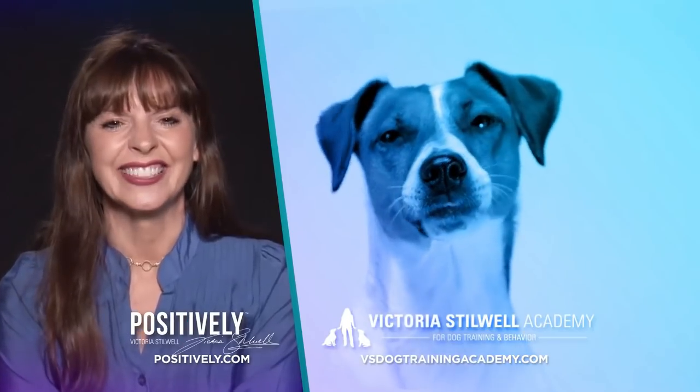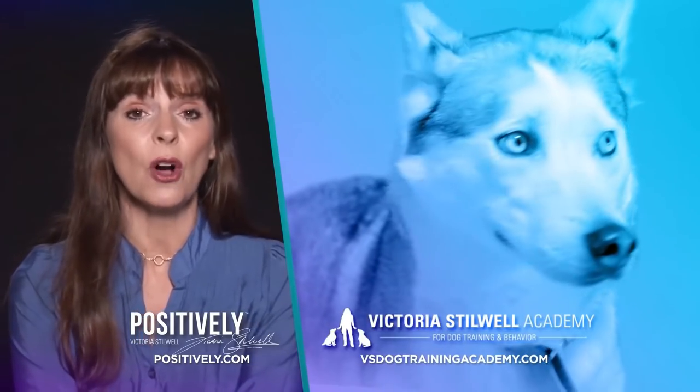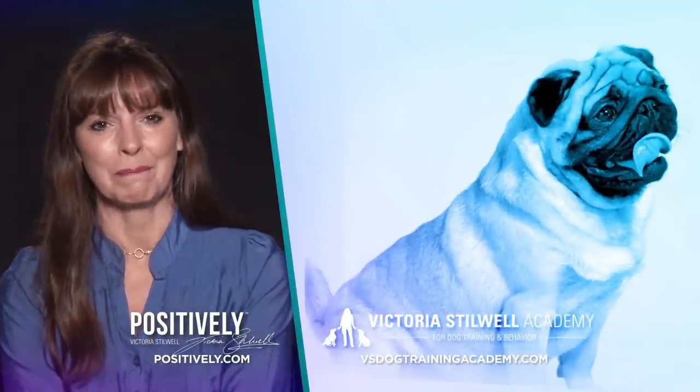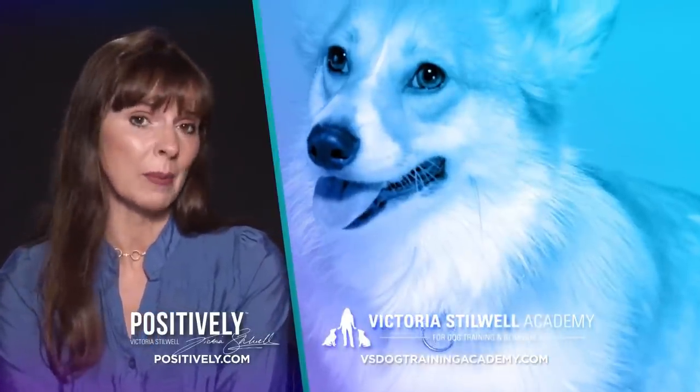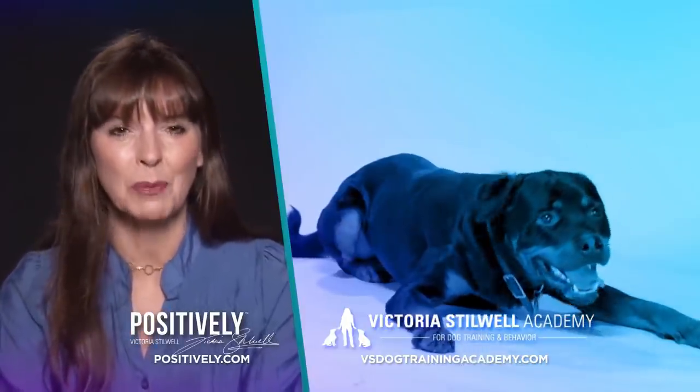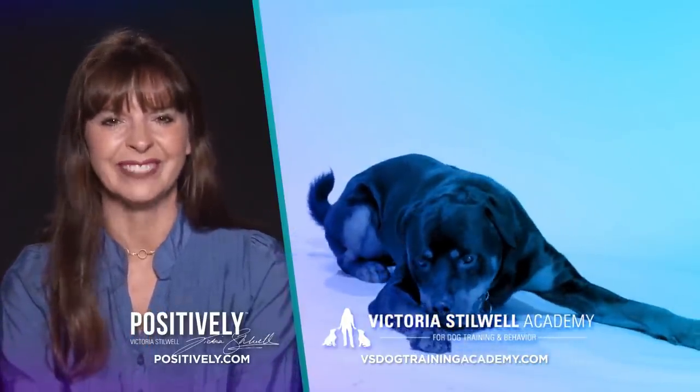Thanks for watching. If you love It's Me or the Dog and want more dog training tips and tricks, visit my official site, Positively.com. And if you're interested in learning more about becoming a dog trainer, check out the Victoria Stillwell Academy. Links to both sites are in the description. I'll see you online.